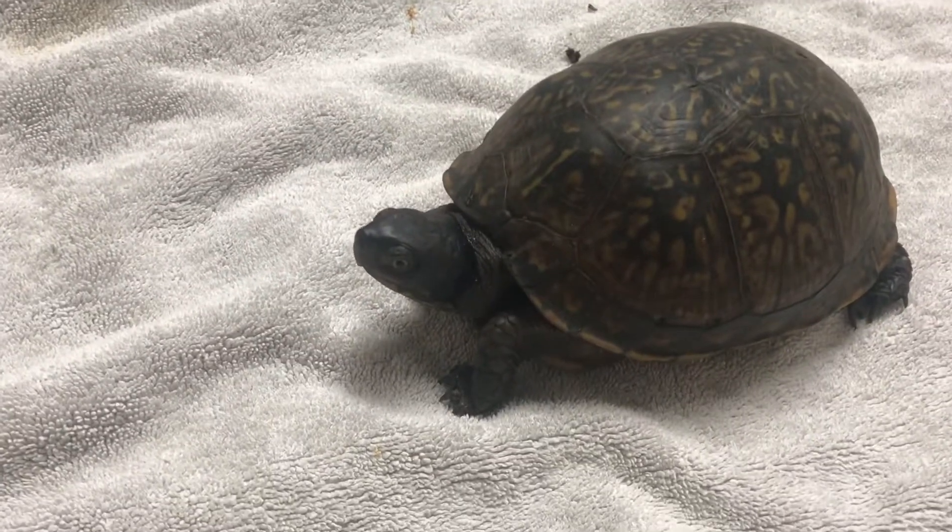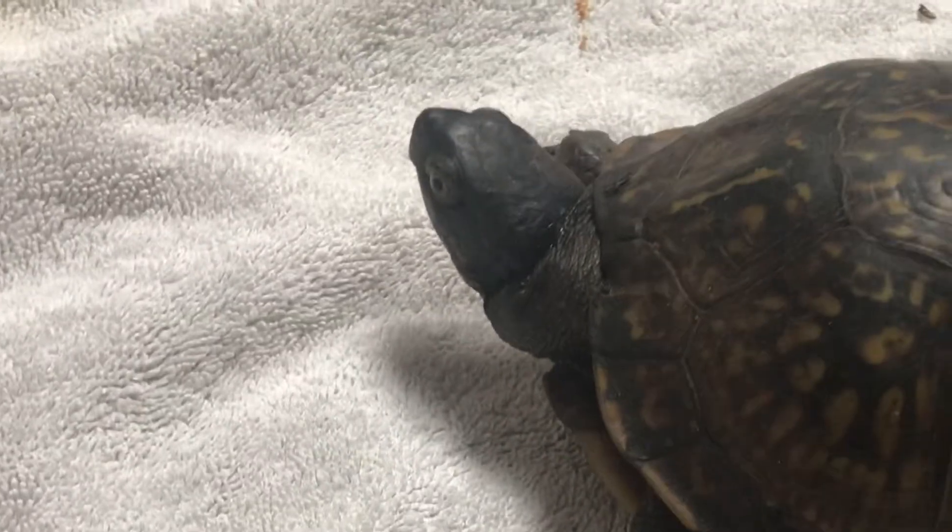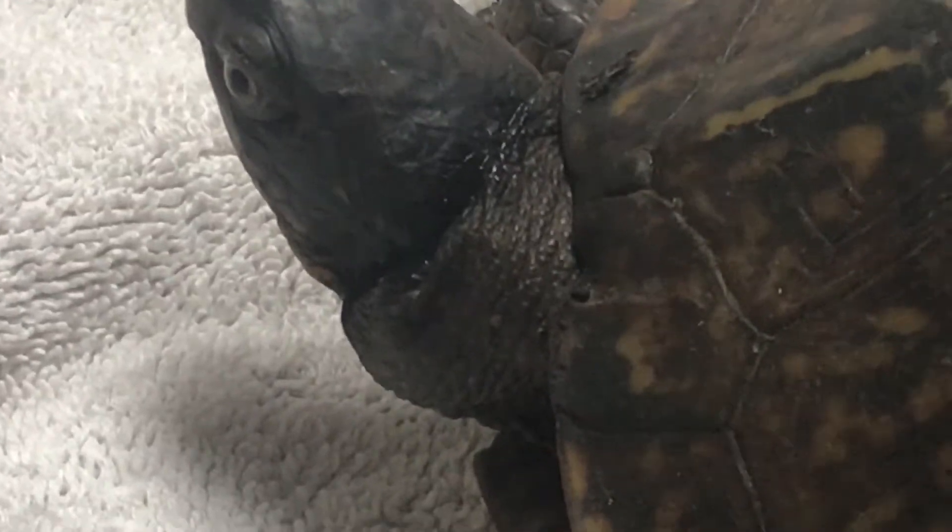This turtle was brought in today with a swelling on the left side of his neck. Although he was hiding earlier, I can now see there is a swelling. We're going to sedate him real quick, figure out what's going on with that swelling, and then take it from there.